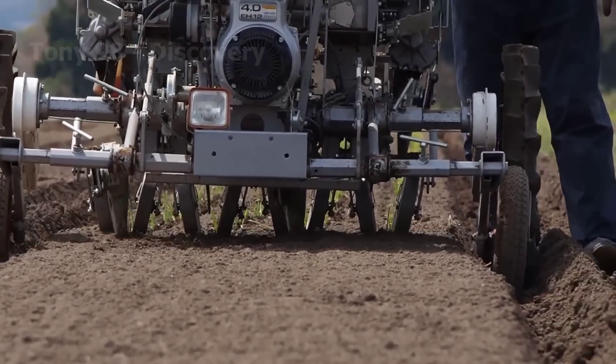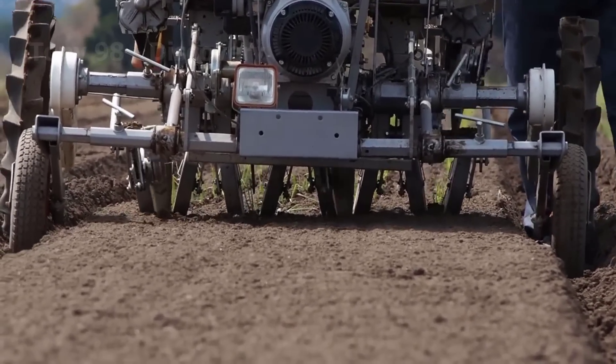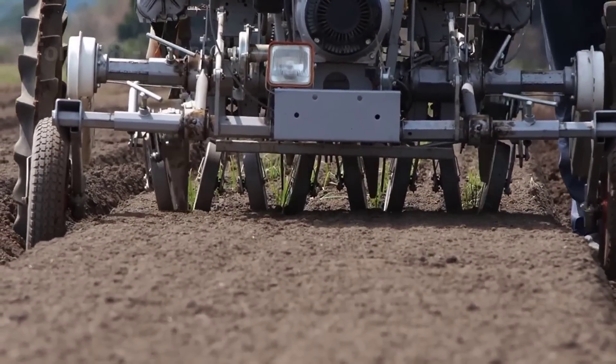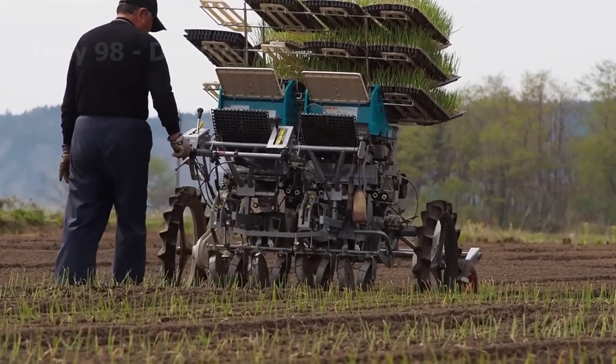Hello everyone. Today we will see how farmers produce hundreds of tons of onions per crop. The machine you are seeing on the screen is an onion transplanter. This machine helps farmers plant thousands of seedlings every hour.